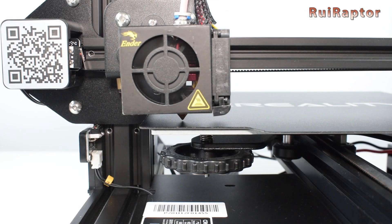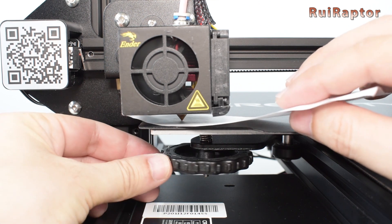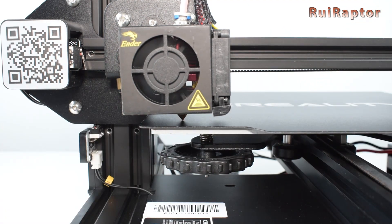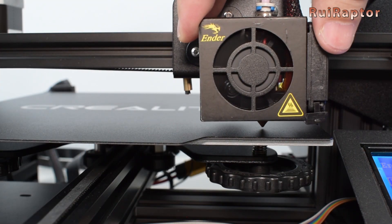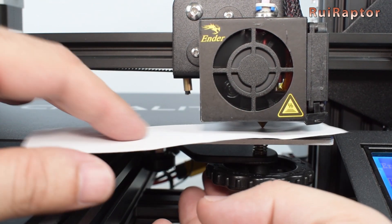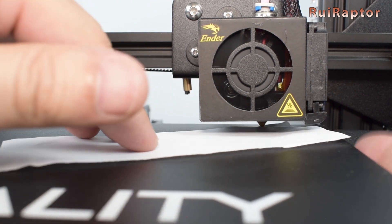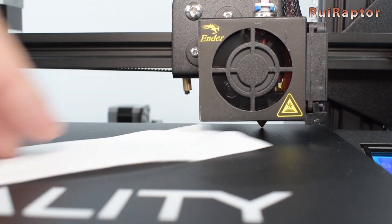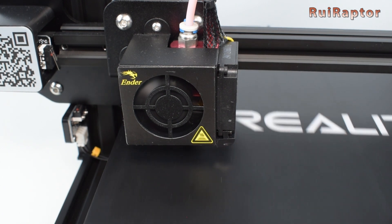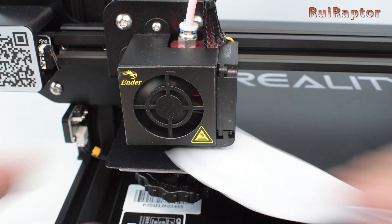Move the nozzle over the first corner of the bed, and while making small movements with the paper between the bed and the nozzle, turn the knobs until you feel the nozzle starting to touch the paper. Move on to the next corner and repeat the process. When moving the print head over the bed, move it slowly and keep an eye on the nozzle to prevent it from scratching the print surface. Most printers have four leveling knobs, but some have only three. Once the last corner is done, go over the first corner and check again — repeat as many times as needed until all four corners are at the correct height.